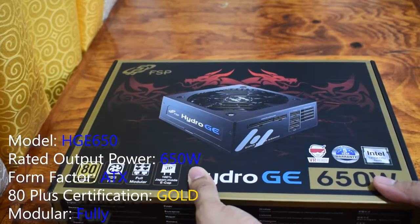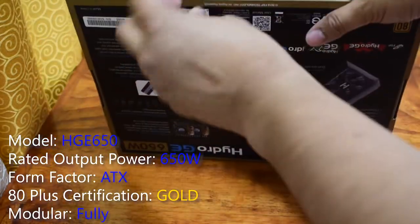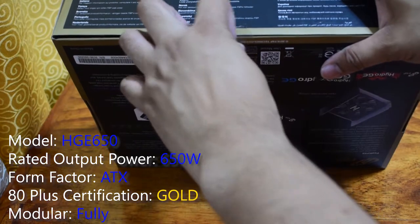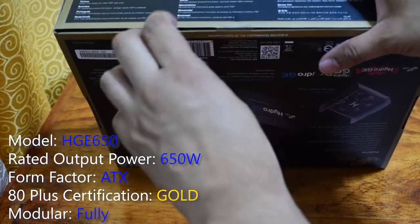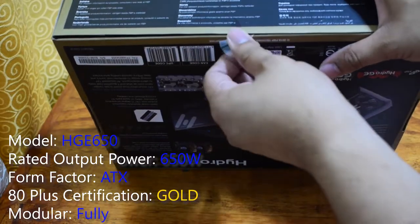This power supply has a rated output power of 650W, 80PLUS Gold certification, and is fully modular. It carries the 80PLUS Gold Certification, promoting efficient energy use.